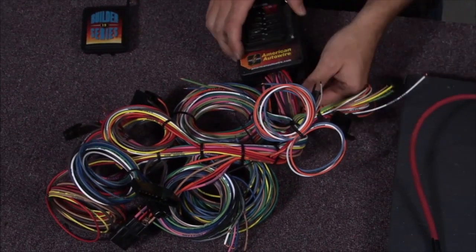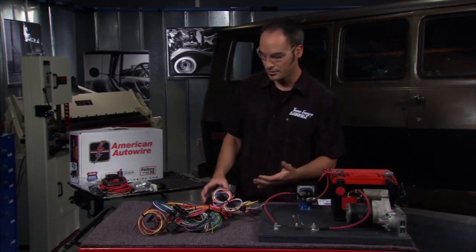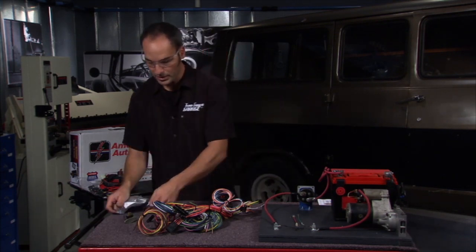It's great because all the wires are labeled, so it doesn't matter where you are on the harness — you know what you're doing. And for the critical ones, some of these highly loaded components, they go ahead and put the connectors on for you.